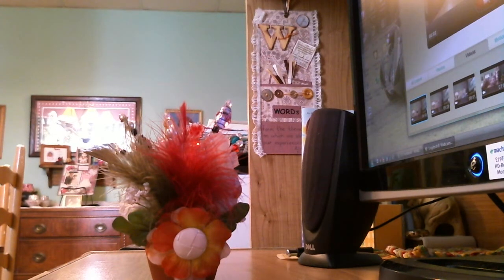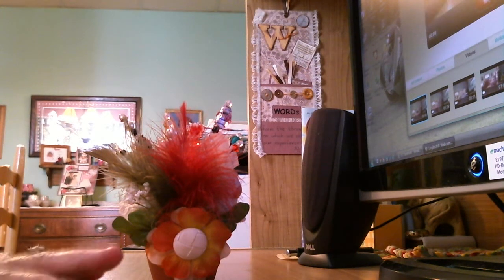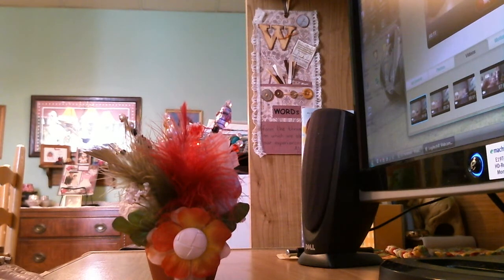Hi everyone, this is Janet with another video. I wanted to share another one of my creations and also my assortment of stick pins that I've been creating.